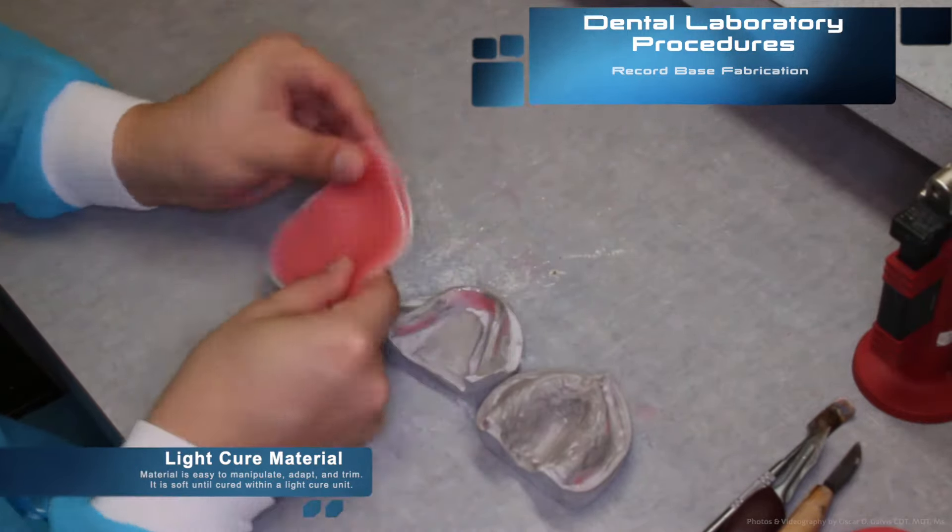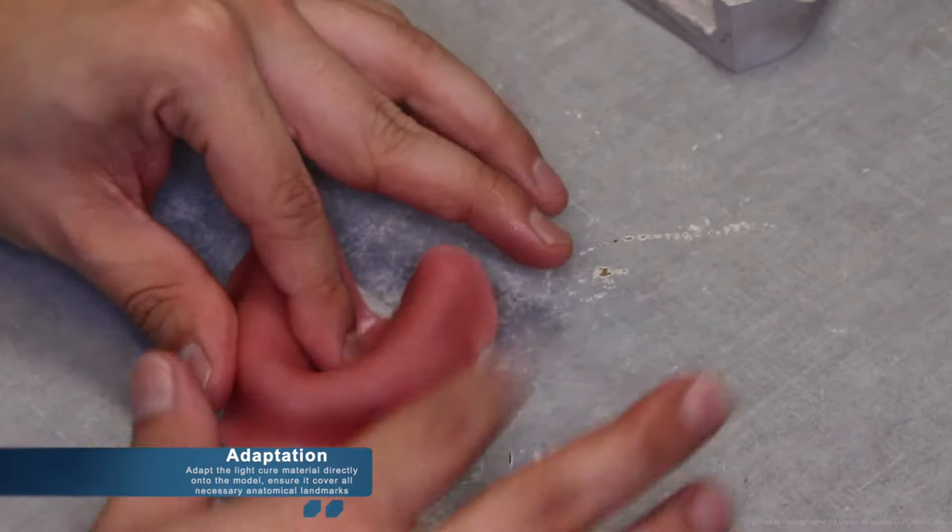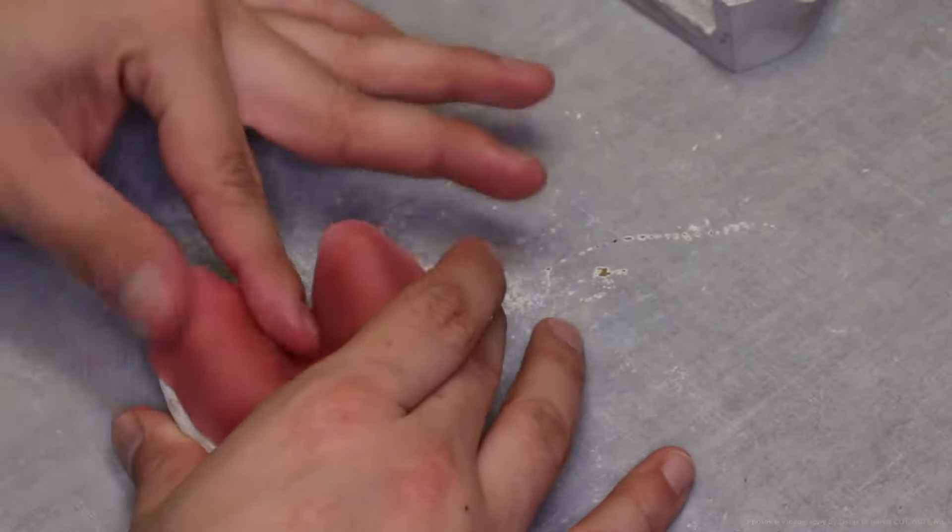Adapt the ligature material directly onto the model, ensuring that it covers all necessary anatomical landmarks. Although this material is the same as the one used for custom tray fabrication, it's important to realize there are big differences: the borders are fully extended on a record base, and a record base does not have a custom tray handle.